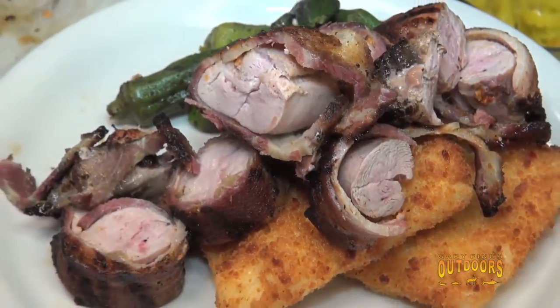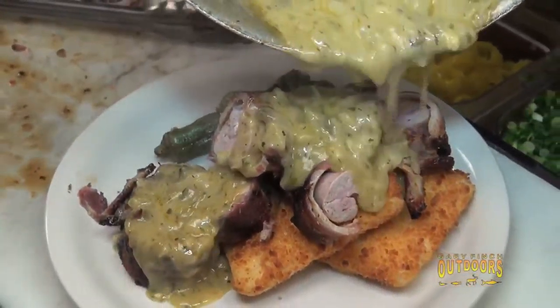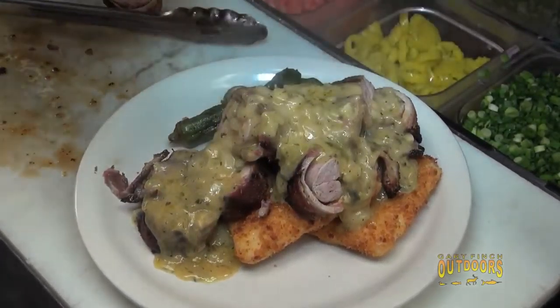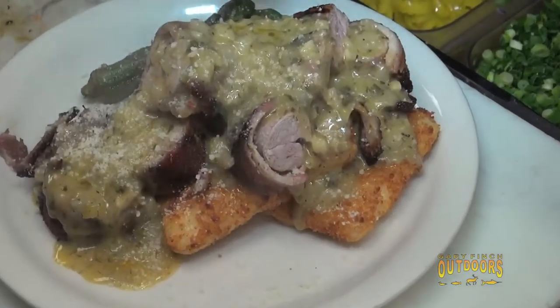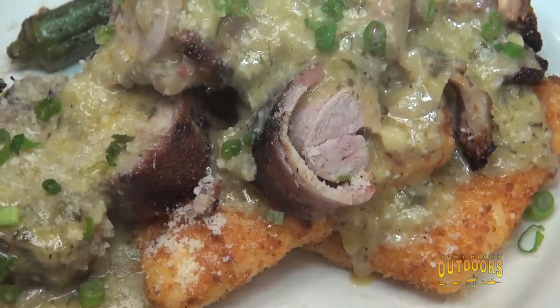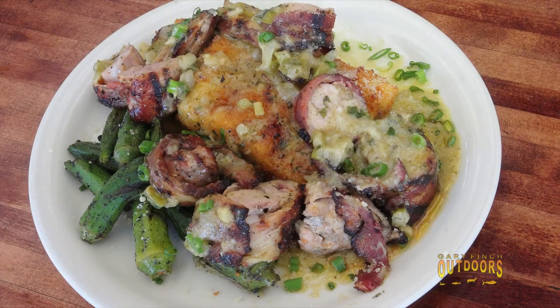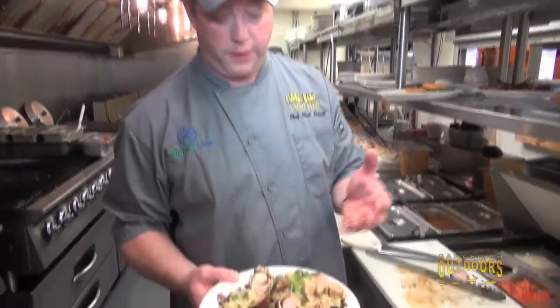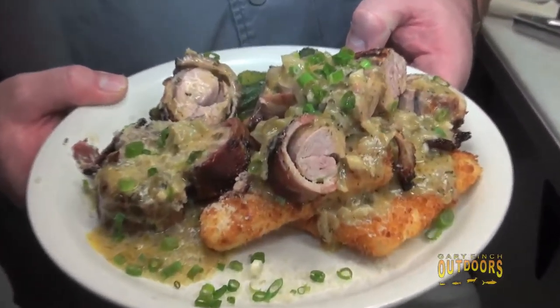Here's our Orlean sauce — it'll go right over the top. It really makes it awesome on those grits. I've got some Parmesan and some green onions, and this is ready to go. So we've got bacon-wrapped pheasant breasts with fried grit cakes and grilled okra with an Orlean sauce. When you get the opportunity to work with a beautiful product like this, wild game doesn't have to look wild to enjoy it. With preparations like this, that's world-class fine dining right there.